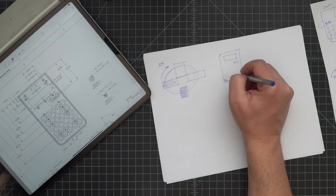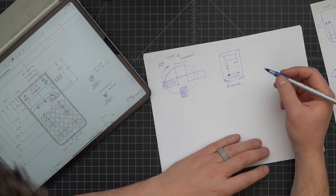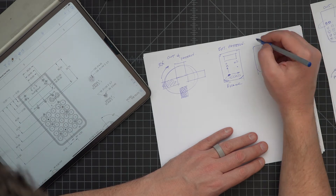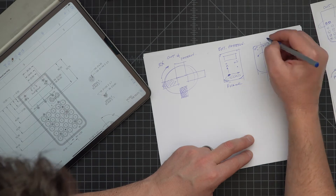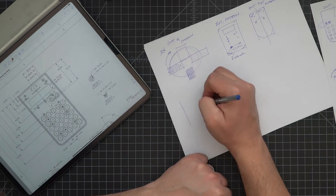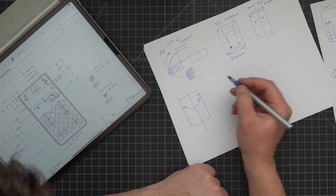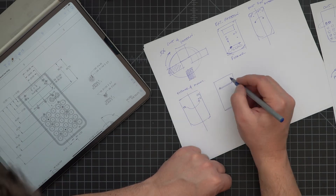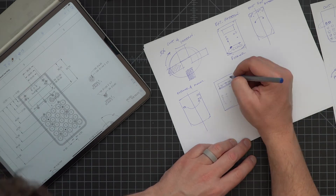Step 10: extrude one of the large posts on the backside and then pattern it as needed. Step 11: extrude all of the other posts and do whatever mirroring is needed to get things from the left side to the right side or vice versa. Step 12: create three rectangular extrusions near the LCD window. Step 13: create all the other support ribs near the window — these are support ribs for the LCD.